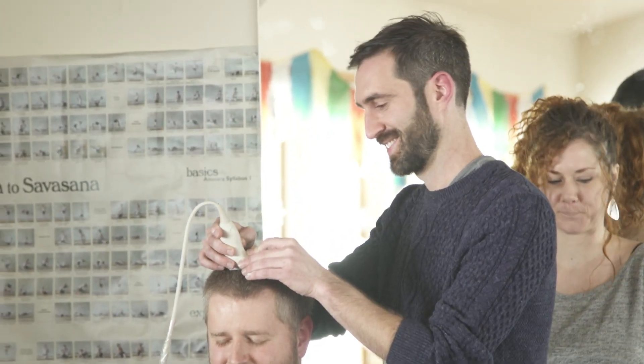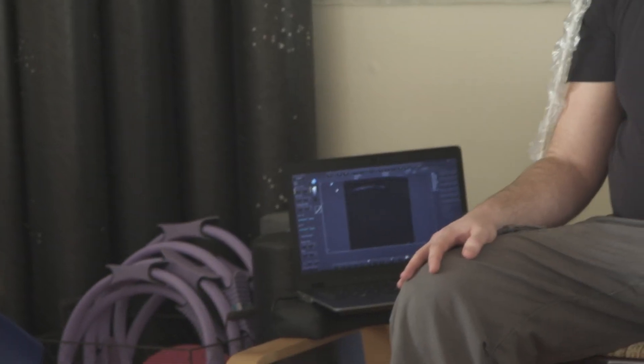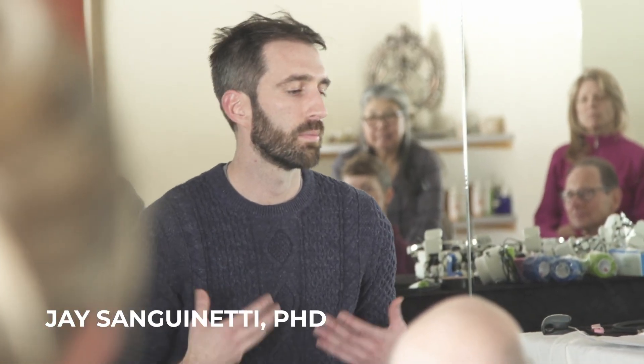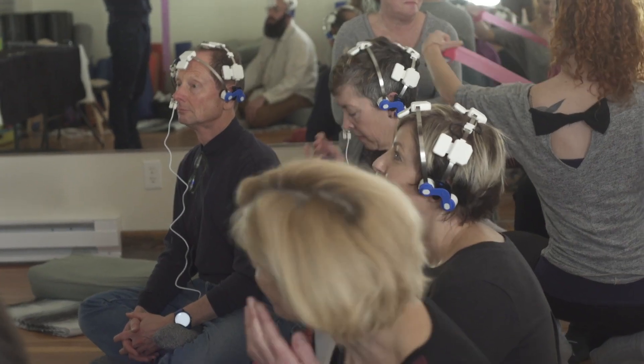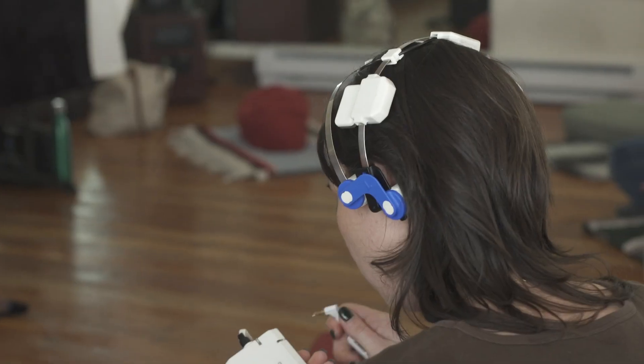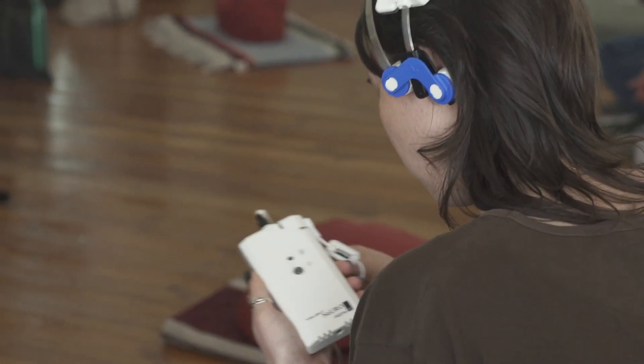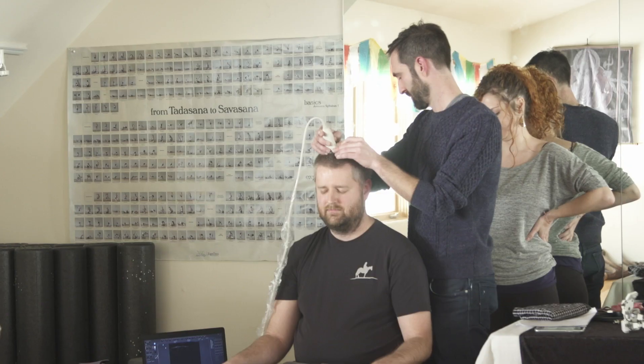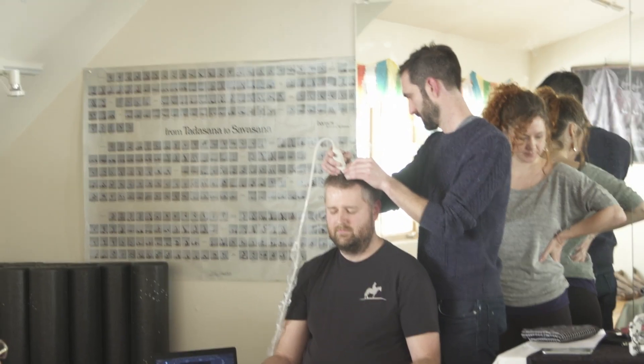We've been using ultrasound to stimulate a part of the brain for people while they're meditating, and the idea is to help them become more fluid. We want to give people more equanimity so they have a balanced mind, and when they're meditating and some troubling thought comes up, they're able to just let it go.